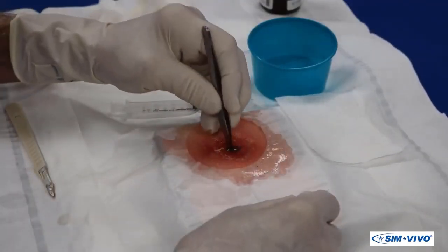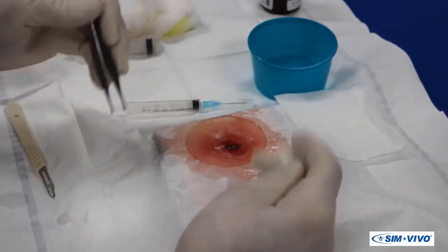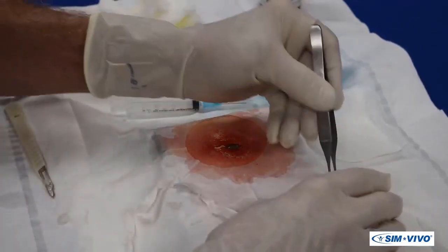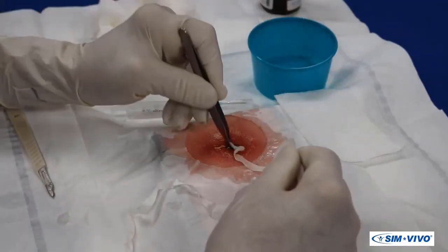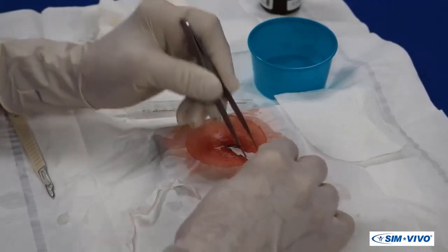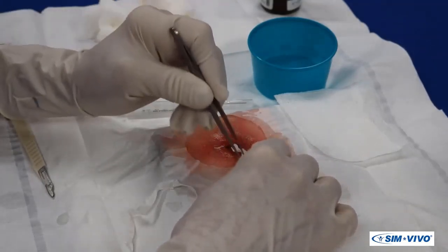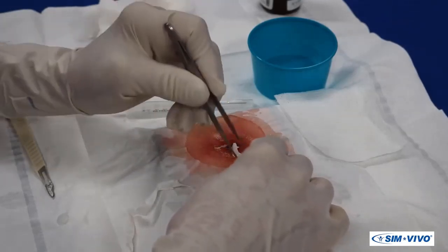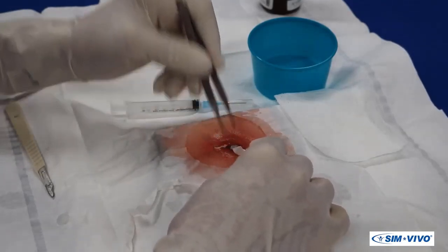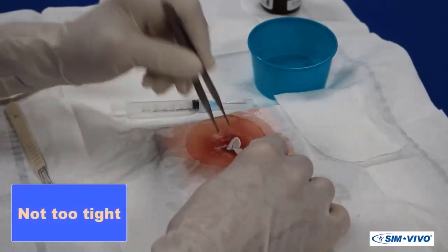You may want to insert the forceps or your little finger into the abscess to break up any loculations that will restrict complete drainage. With the forceps, grab the end of the packing strip and sequentially place it into the abscess cavity. The goal is to loosely fill the cavity to prevent premature skin closure and possible reaccumulation. Do not pack the abscess tightly unless bleeding needs to be controlled.